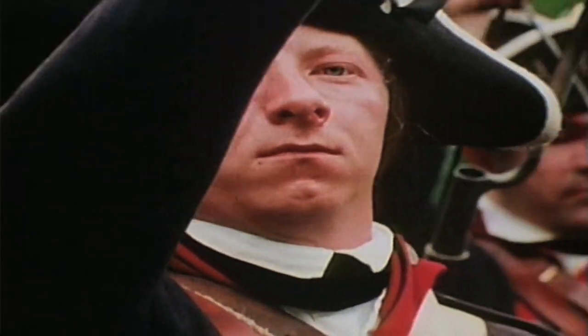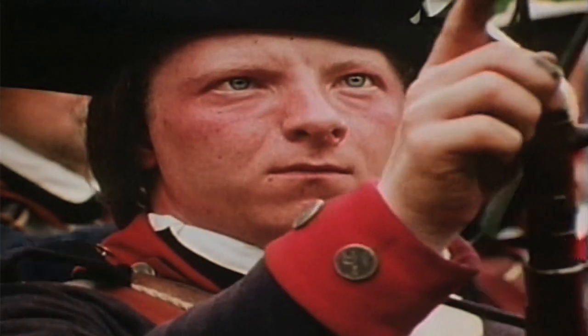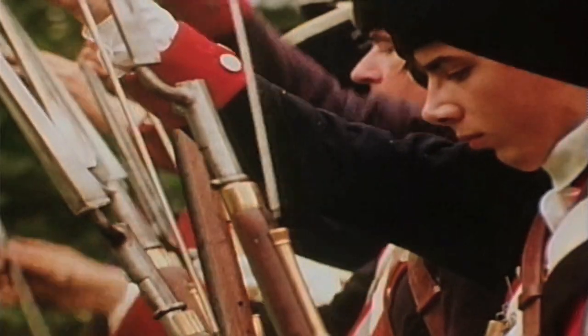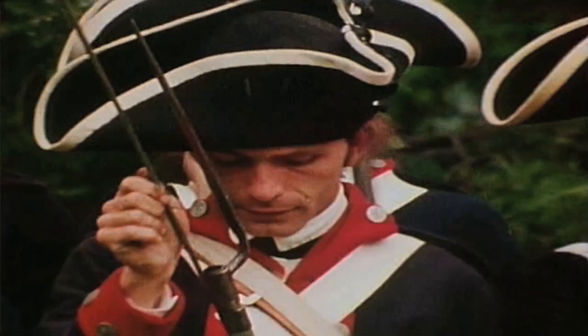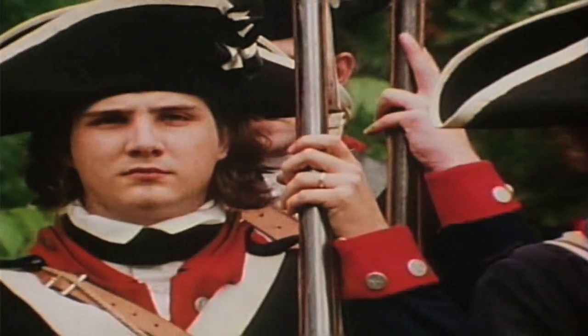Simplicity of design made them cheap to produce and quick to load. Ram down cartridge. Inaccurate at even close range, muskets were most effective when massed together and fired in volleys. Return rammer. Shoulder firelock.